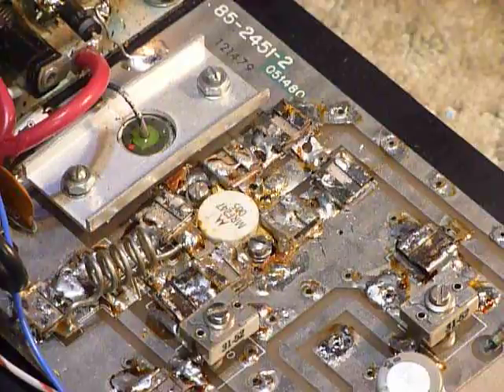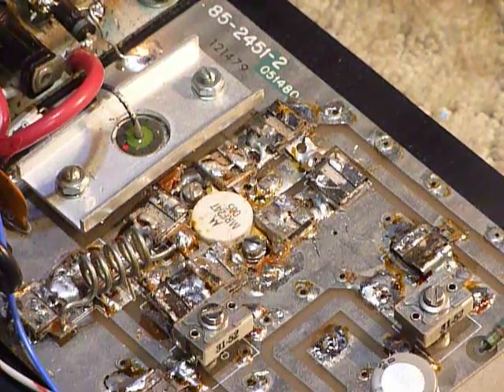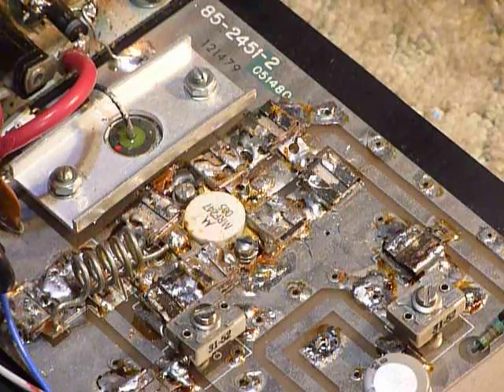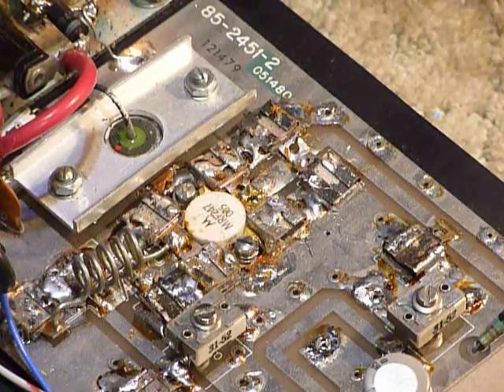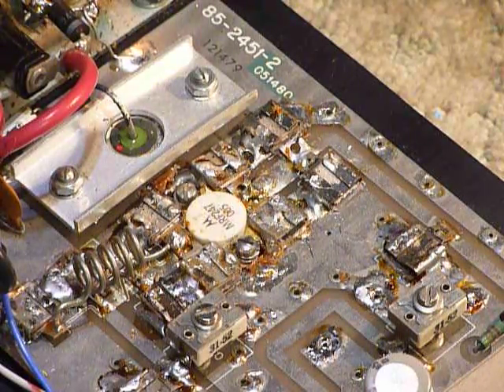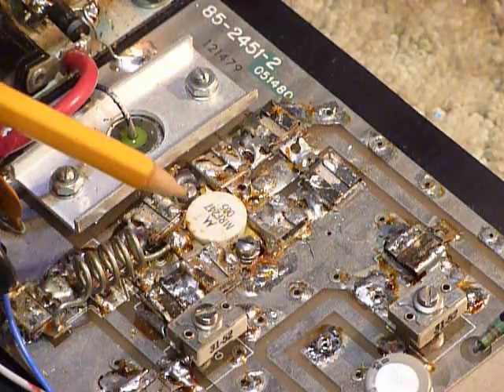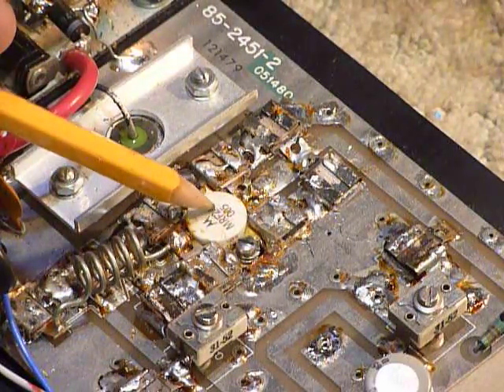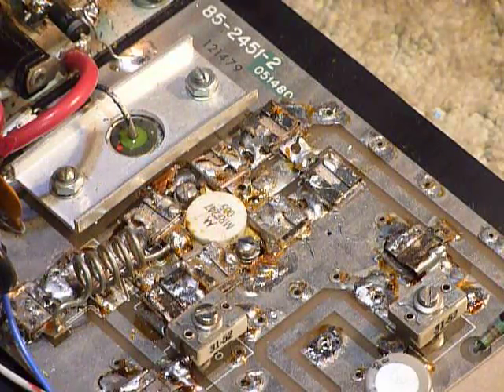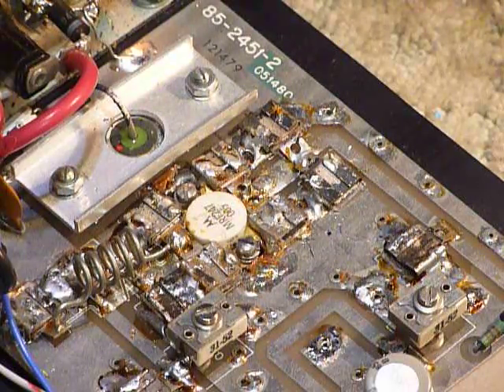I saw this on the table there and I made the man a ridiculously cheap offer because it did not work — he didn't know how to hook it up and didn't know what was wrong with it. I thought it probably had a bad RF transistor, the MRF 247. That's a tough and expensive transistor to replace, but he practically gave it to me after we talked, so I said I'd take it.